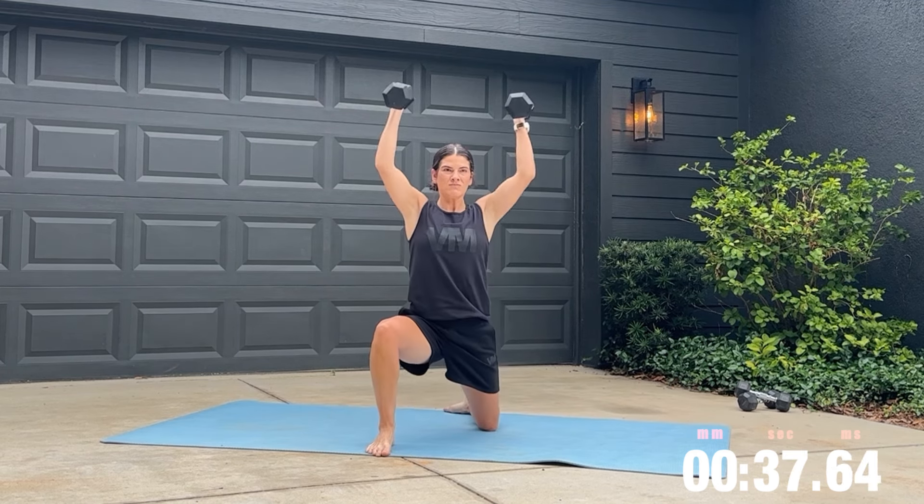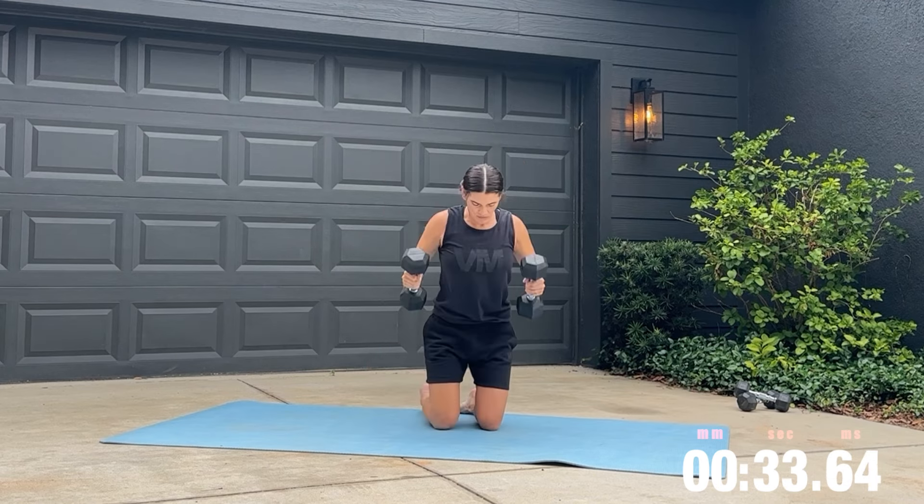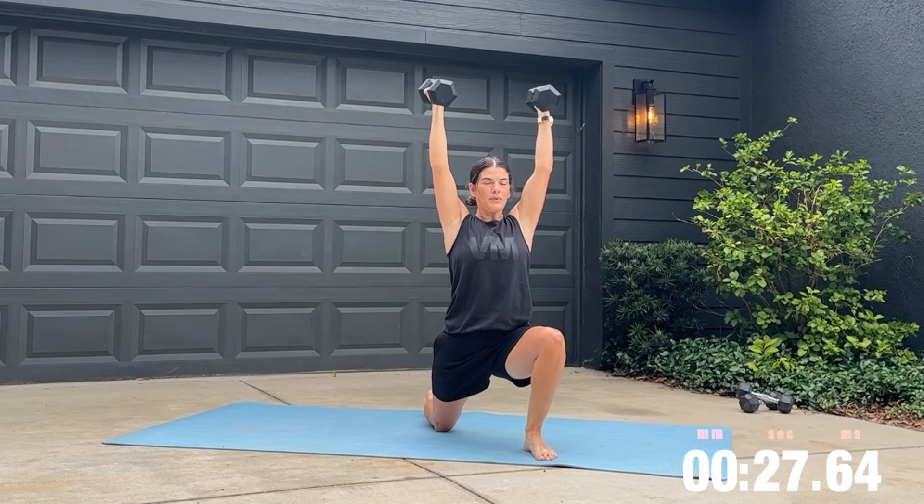We're starting here by contracting our glutes to swing the weights up. We step one foot forward, open up our hips and get a really good stretch as we raise our dumbbells twice.